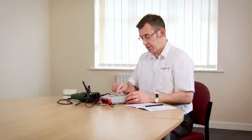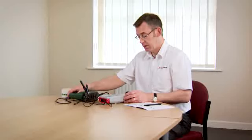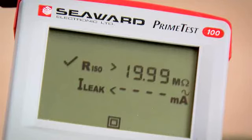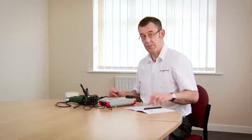We press the class 2 button. Again it's warning me that the appliance is not switched on, so I switch the appliance on. The test proceeds and it's completed. I'll now label up the appliance and make a note of the test result and we've finished.